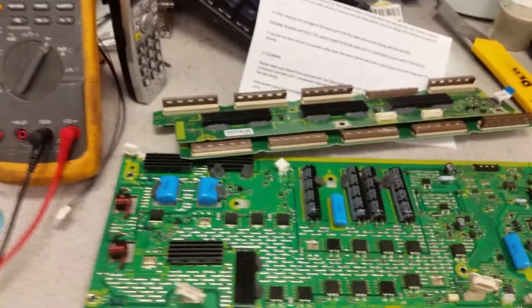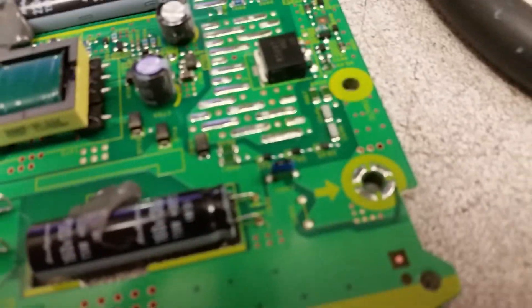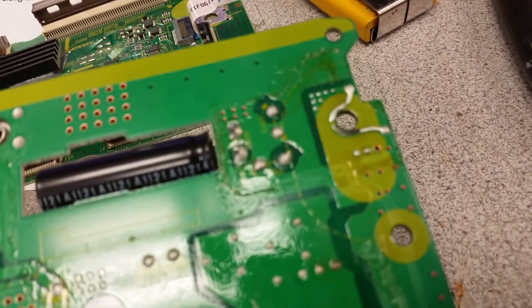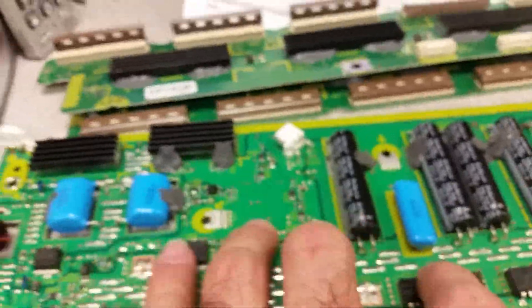When we are done we will test all three boards in a TV — that's what you're paying us for. Very important, as I've mentioned in other videos: all those connection points have to be cleaned. Usually there is residue — you can see the black stuff and the grime. This bad material is causing poor connections, arcing, and is one of the reasons why those transistors may fail.